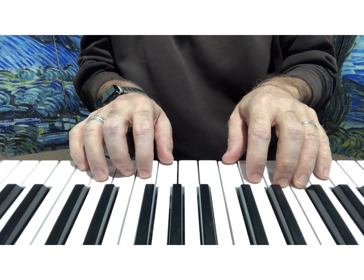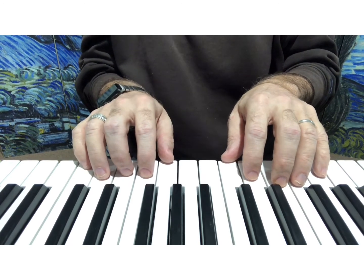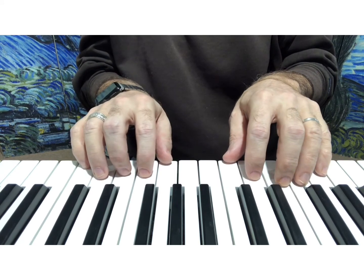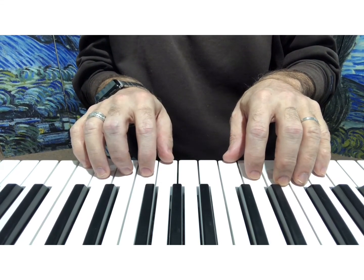Good. So let's try that again. The order we would do is: try it through, find out there's a spot that's difficult, practice that, and then put it back together. So let's try this one more time.